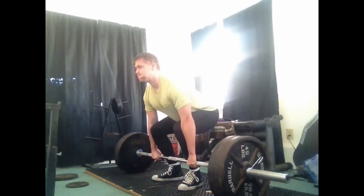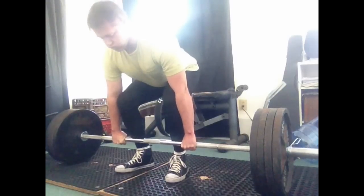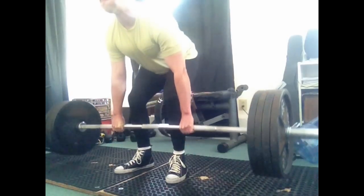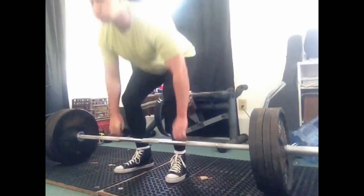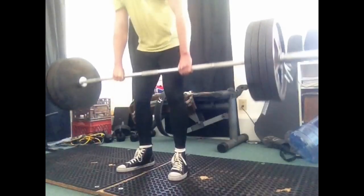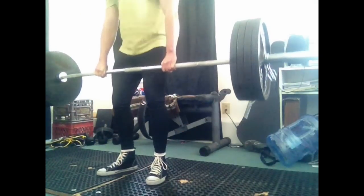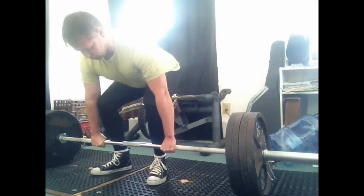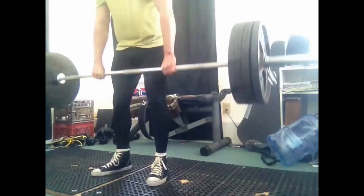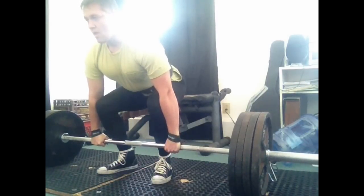My goal today was the Chad Wesley Smith juggernaut method for weightlifting — five sets of three. My one-rep max is right around 495, so I was doing 405 pounds at 82.5%. I did double overhand with the hook grip, did my first six sets as singles, then three sets of three after that. I was training beltless — no straps, no belt.